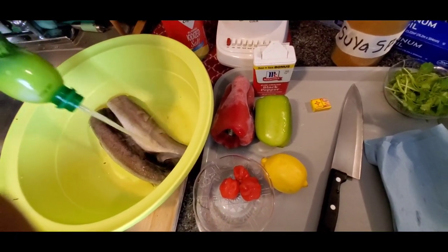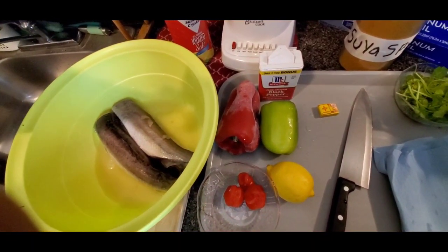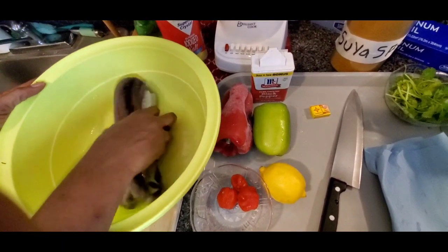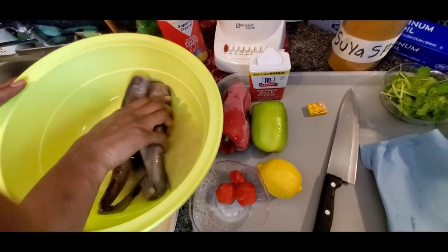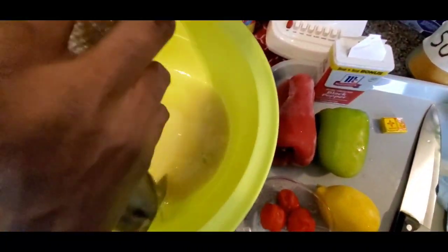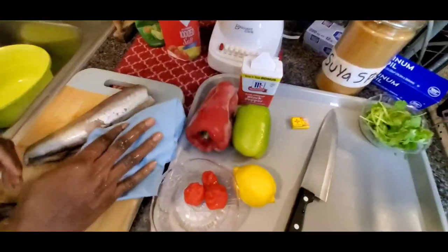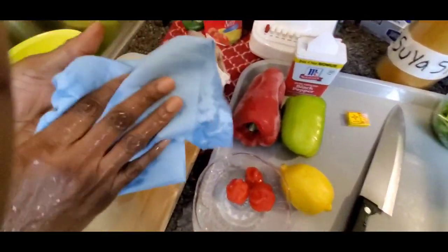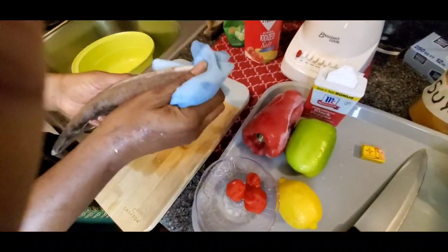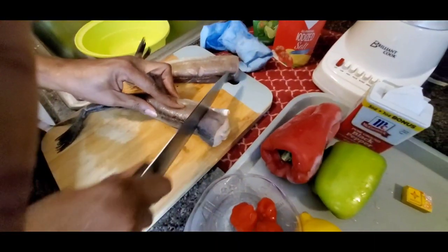First, we're going to blend the scotch bonnet pepper and the red bell pepper. I'm washing the fish with lime — you could use lemon or vinegar — just to make sure you kill all those germs, because you don't know how many hands have touched this fish. After washing it with the lime juice, wash it under cold tap water and then dry it off with a dry paper towel so it's not too liquidy when you apply the spices.